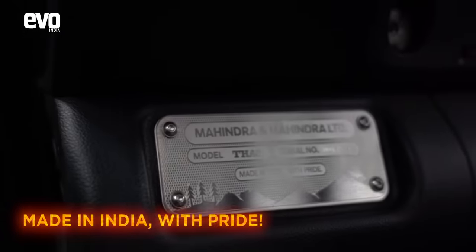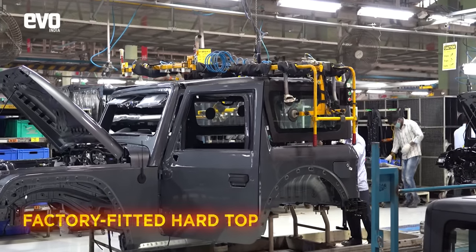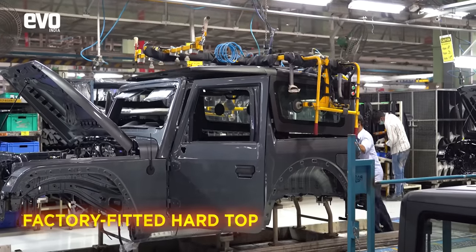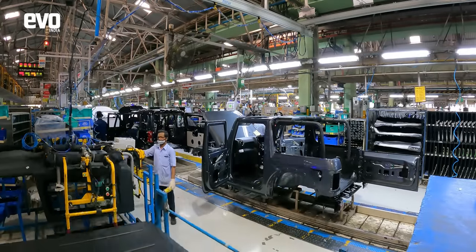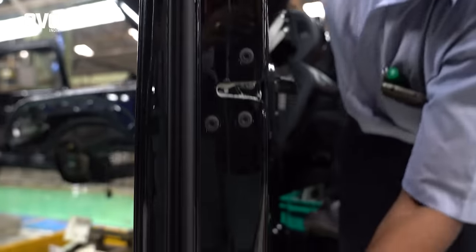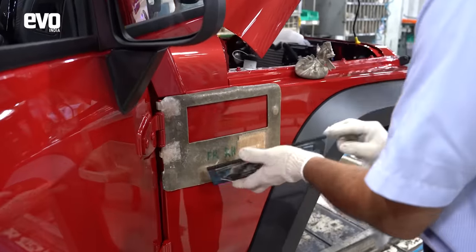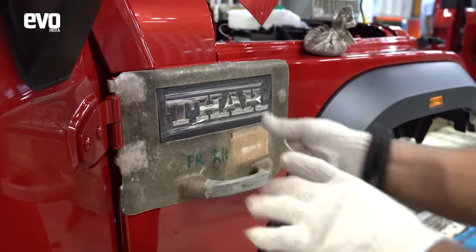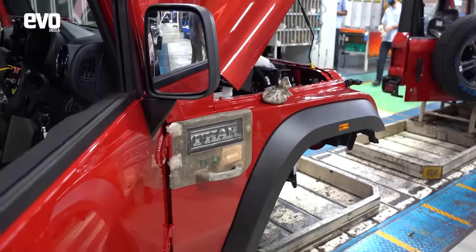Made in India with pride — that's what it says. The Thar is available with a hardtop, and this is fitted on the assembly line in the factory to ensure perfect fit and finish and zero leaks. There is a terrific focus on quality while building the Thar. There are over a dozen badges on the Thar, and all are installed with precision using these templates.